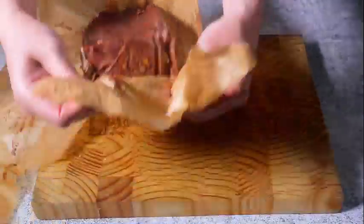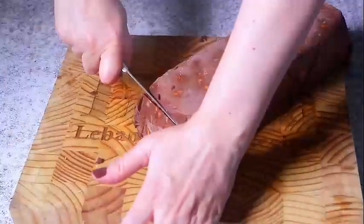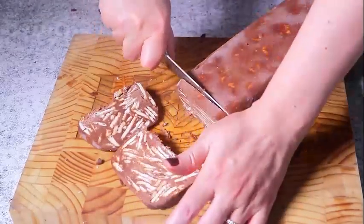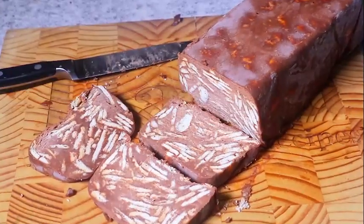Turn the lazy cake out of the pan onto a serving plate and gently peel the parchment. Serve it frozen just like you're treating an ice cream cake. Cut the desired slices, wrap the rest tightly in plastic, and return it back to the freezer.